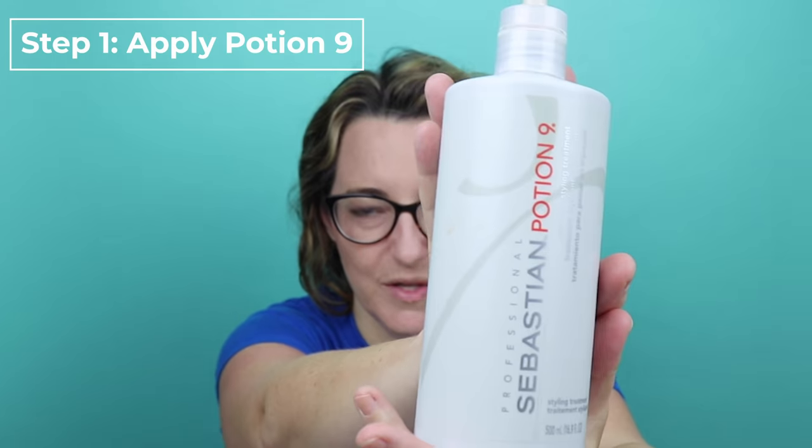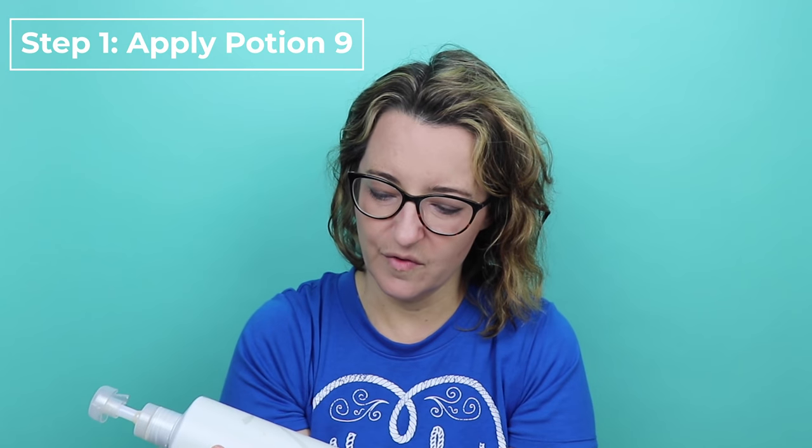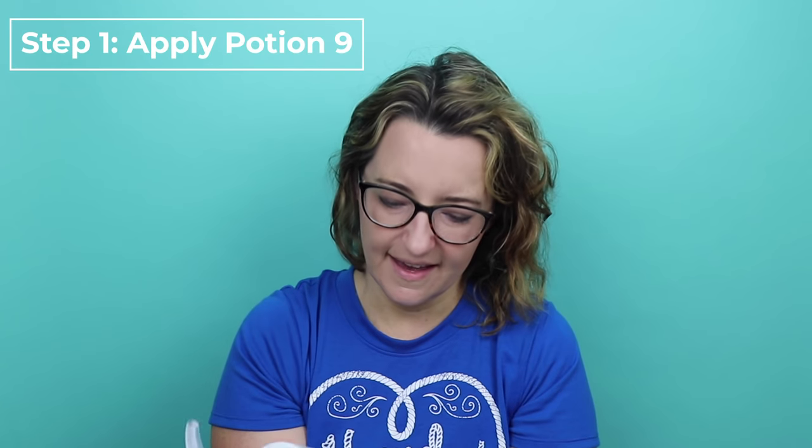So let's start with this product, which is Potion 9. I feel like a real beauty YouTuber holding it up like this. This is Potion 9 from Sebastian and it is called a Styling Treatment. What I do is I take just two or three pumps of this and just lather it all over my hair. I will be linking to all these products in the description so you can get them — I get everything on Amazon so you can go and snatch them there too.